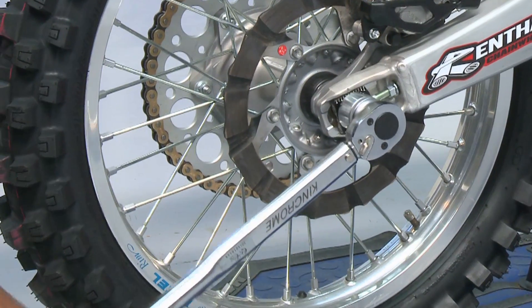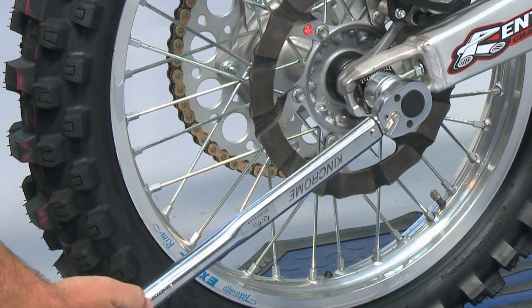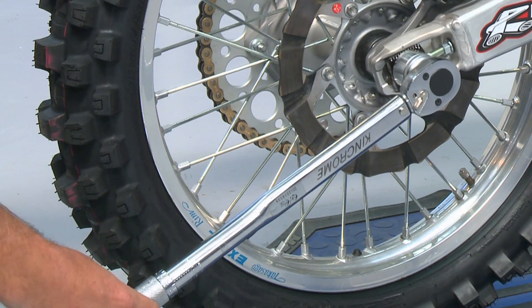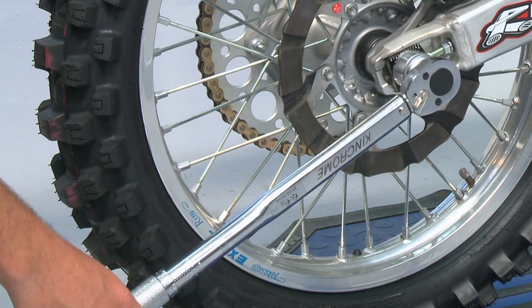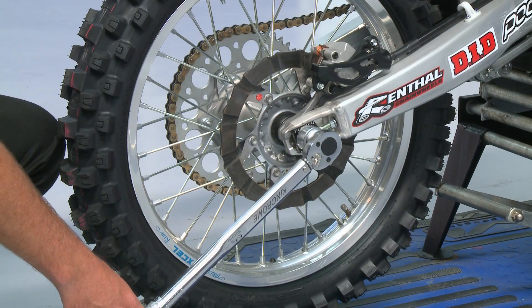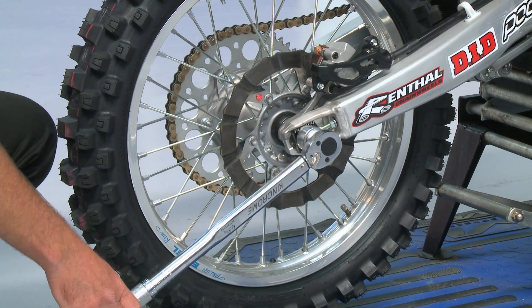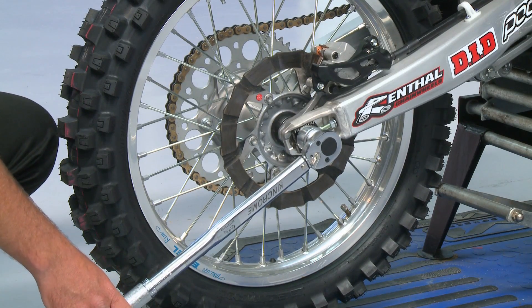We get our torque wrench and secure it firmly onto the nut. Because I've set the specification on my adjuster, when I pull the torque wrench up in an upward motion and hear that click, it means I've reached the desired torque setting for that particular nut.